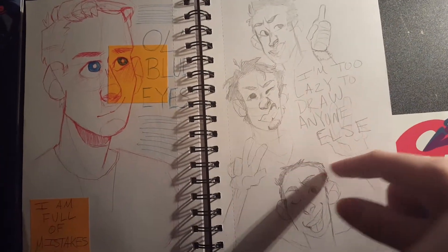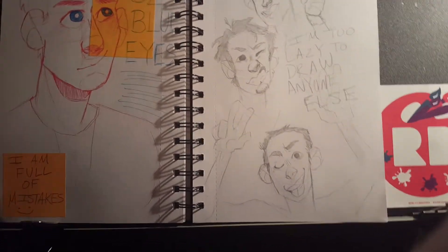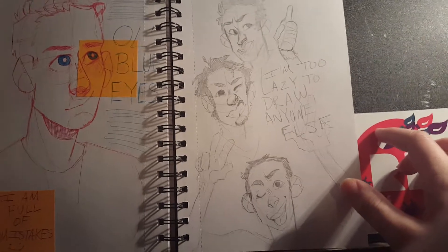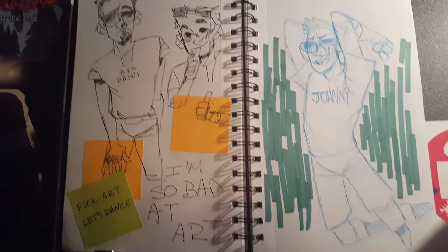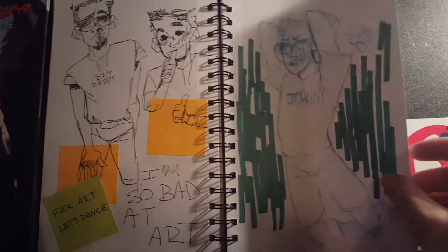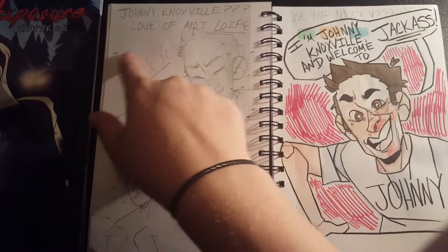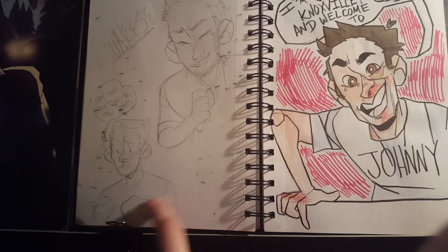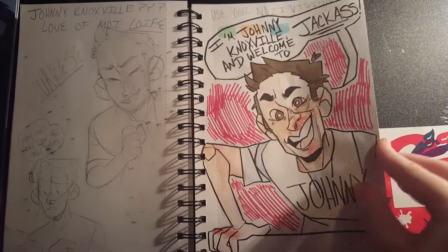Here I was gonna draw all the Jackass guys because I started re-watching all the Jackass movies they released on Netflix — they released one, two, and three point five I think. But I only got through Johnny, Bam, and Steve-O until I gave up. Here's a whole page spread of Johnny Knoxville because I have a deep love for Johnny Knoxville. See Johnny Knoxville? Love of my life. There's some Bruce Green, there's some James because I think I was re-watching a bunch of Demo Discs or something. Here's a little watercolor of Johnny Knoxville.